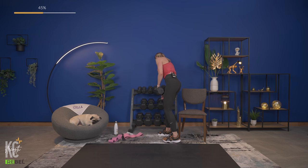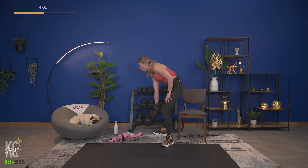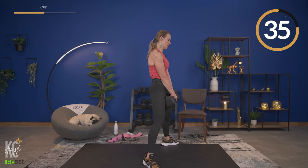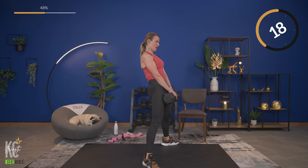Let me show you the form for the sumo deadlift. With the Romanian deadlift, the hinge comes from the hips. For the sumo deadlift, take those legs out wide — you'll hinge at both the knees and the hips. Start at the bottom and pull the weight back up. Grab your weight, starting at the bottom. Squeeze at the top — chest comes down a bit. Push the floor away, driving through the heels, back stays flat.